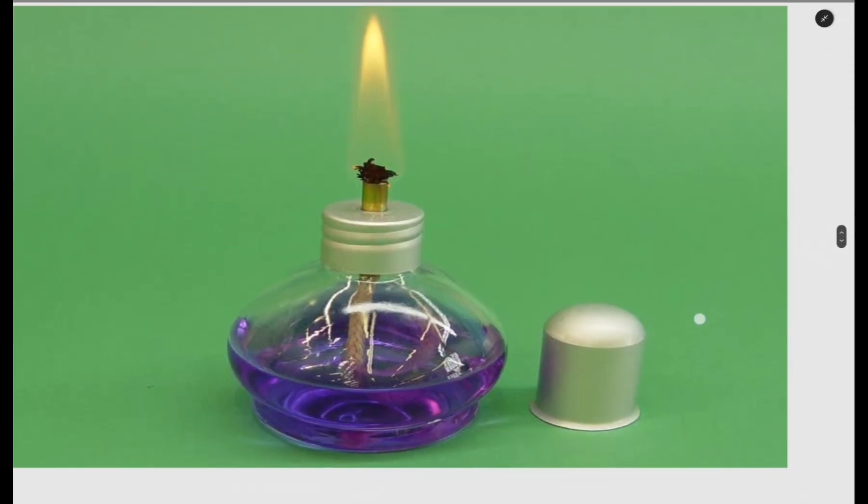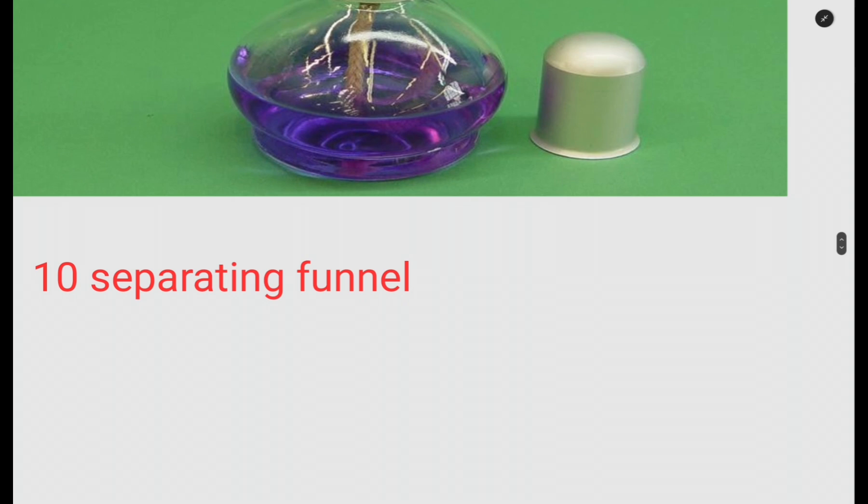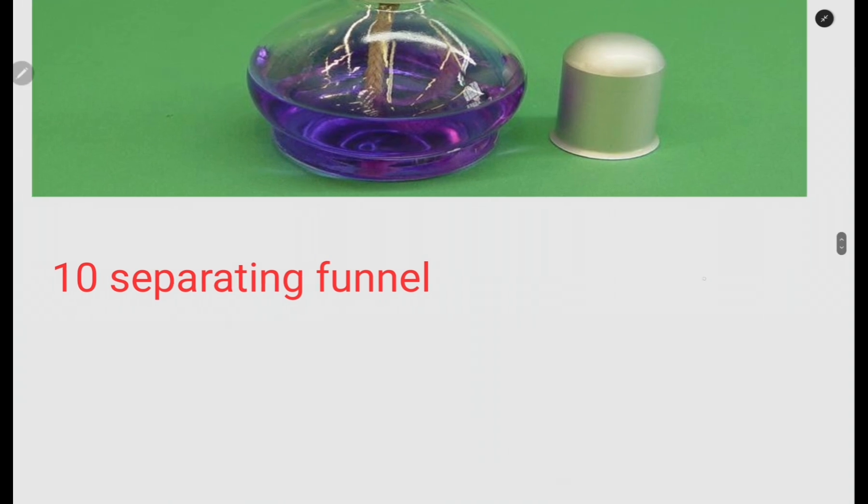The spirit burner is also used for heating and is an alternative to the Bunsen burner. Then there is the separating funnel, which is one of the most common apparatus I have seen come up in exams. Please research the separating funnel — what it is used for and what makes it possible to carry out that use.